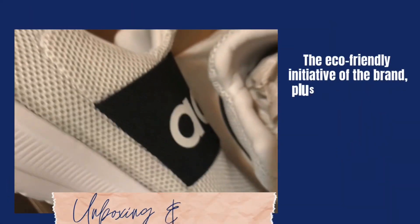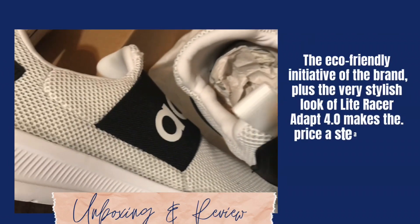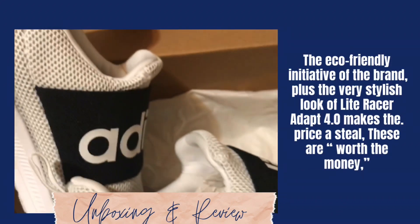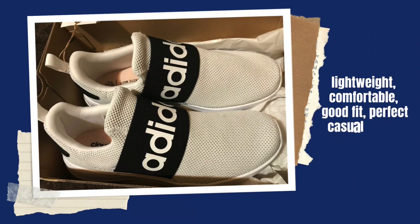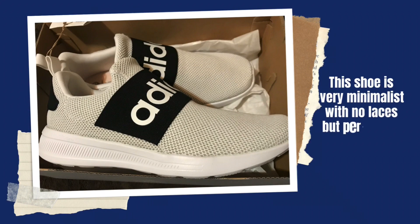The eco-friendly initiative of the brand, plus the very stylish look of the Light Racer Adapt 4.0, makes the price a steal. These are worth the money — lightweight, comfortable, good fit, perfect casual shoes. This shoe is very minimalist with no laces, but perfect for on the go.